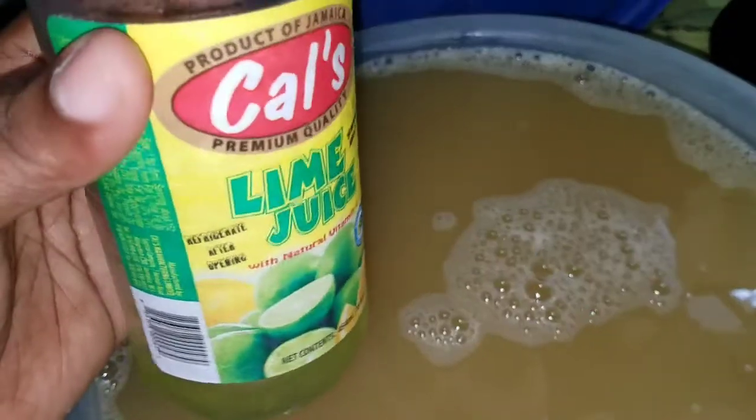If you want to put the tongue before you add the sugar, you can do that. I always put a little bit of lemon juice or lime juice. Then put it in the freezer or you can have ice.